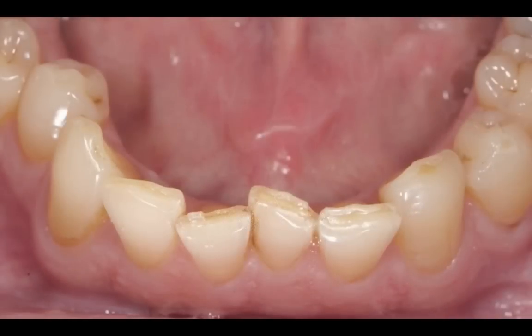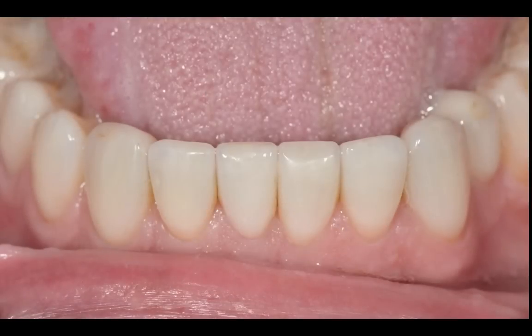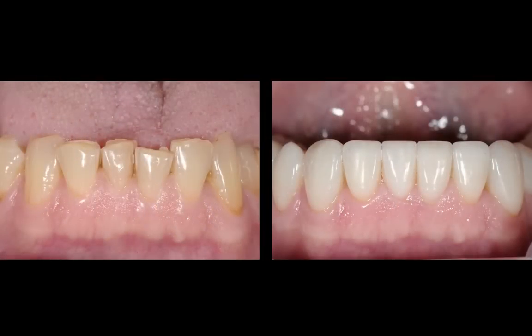And that's basically the case. Here is another view, a slightly open view. And here's a view where I have the before and after frontal views — you can see the before picture, the after picture, and how much improvement we've had with the actual final result.